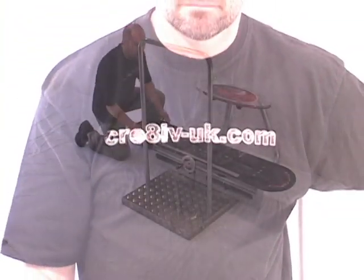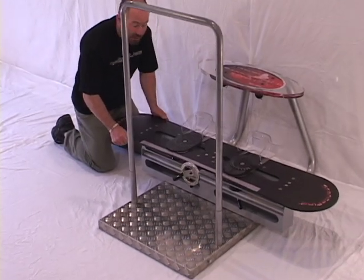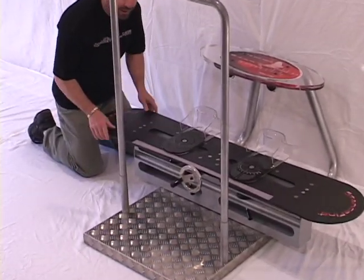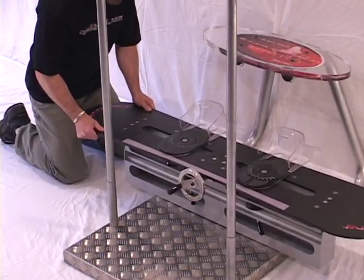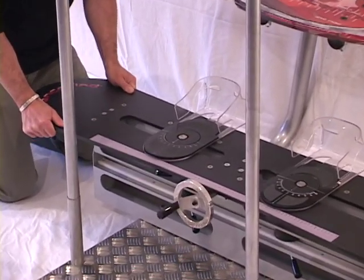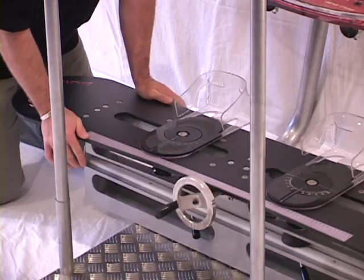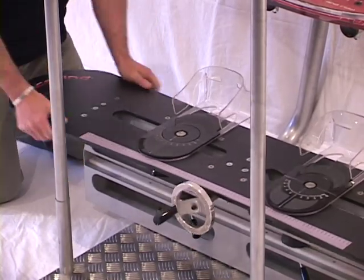We have the board itself, which is designed to replicate all the movements of snowboarding specifically. It will tip from a toe edge to a heel edge, go up and down slightly, as well as a little bit of yaw. A combination of all of these moves at the same time will imitate or replicate the movements that you will actually find happening to you on the snow.